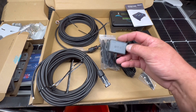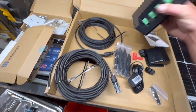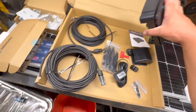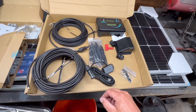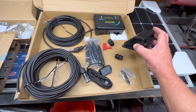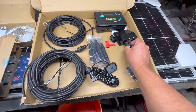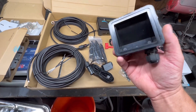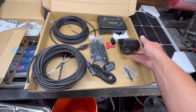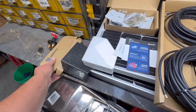It also comes with the BT1 Bluetooth module, which plugs right into the back of the charge controller and gives me Bluetooth capability to monitor battery health, condition, and charging status. And then of course a pass-through for the roof - those go in and thread through like that. We'll use Dicor and sealants to make that work, and then brackets for the panels.